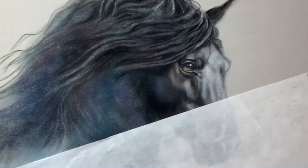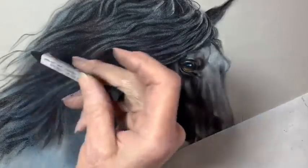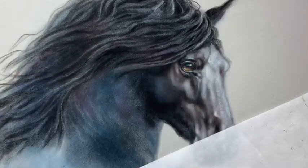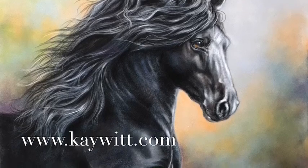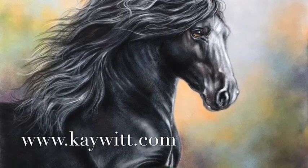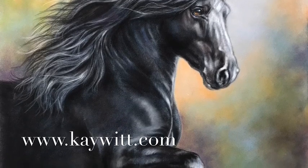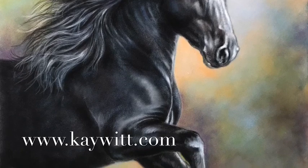Thank you for joining me for this brief video on painting the black horse. I hope you'll join me for the full-length video that will be available soon. And if you're in the area, I'll be teaching this class in March 2020 in my home studio. I'll be back again soon with another video for you. Thank you.